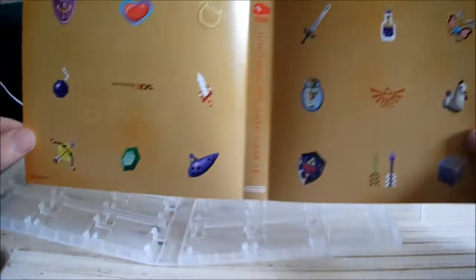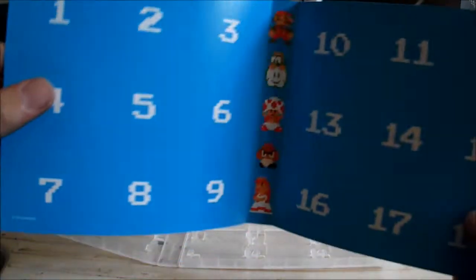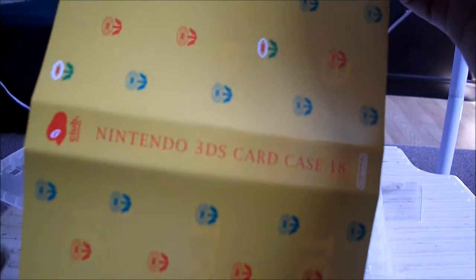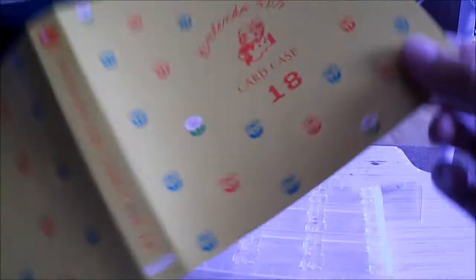And on the outside — we've got four backgrounds. There's a Mario one to start. Nintendo 3DS card case 18, and Nintendo 3DS card case 18. Pretty cool. And on the inside: 1, 2, 3, 4, 5, 6, 7, 8, 9, 10, 11, 12, 13, 14, 15, 16, 17, 18 slots.